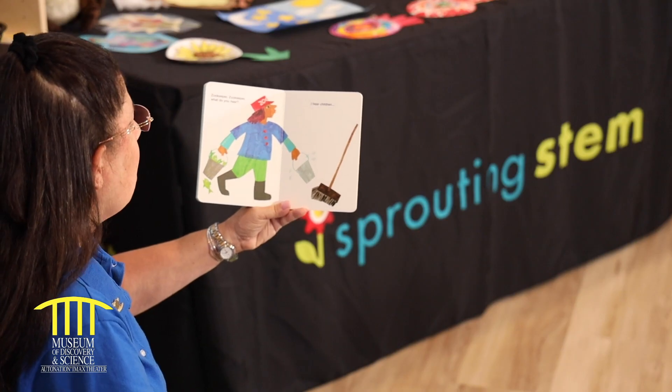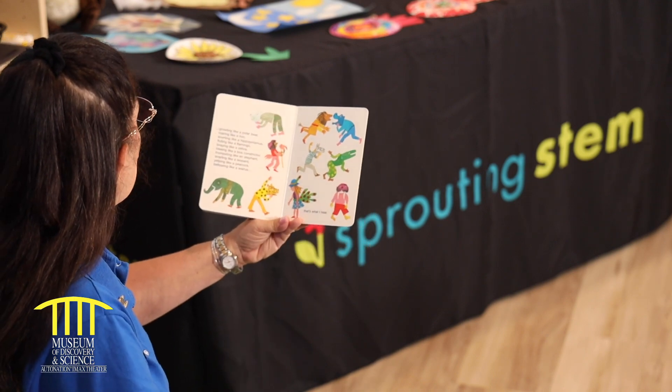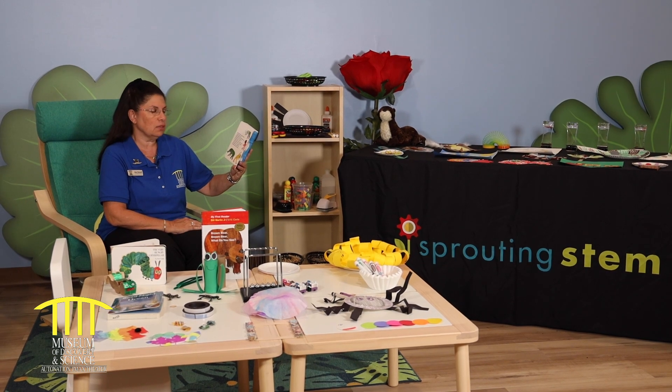Zookeeper, zookeeper, what do you hear? I hear children growling like a polar bear, roaring like a lion, snorting like a hippopotamus, fluttering like a flamingo, grazing like a zebra, hissing like a boa constrictor, trumpeting like an elephant, snarling like a leopard, yelping like a peacock, bellowing like a walrus. That's what I hear.